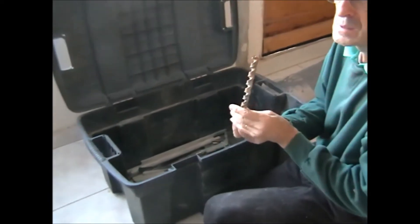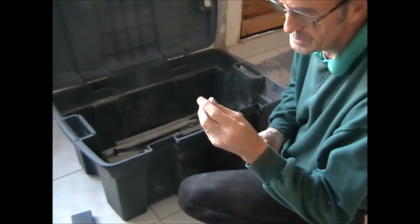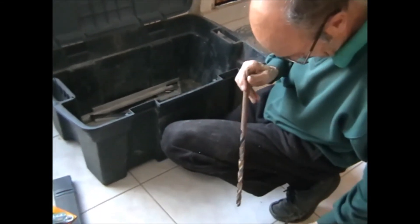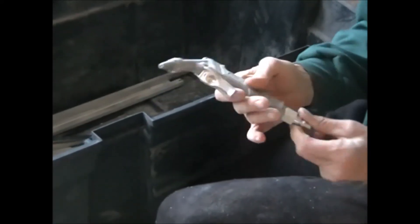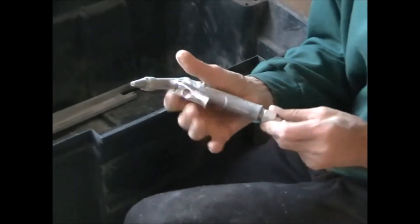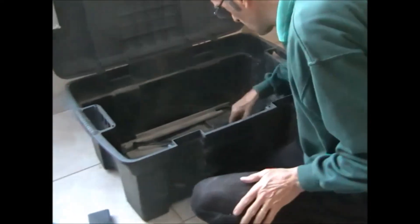Another drill — the previous ones were masonry, this one's a wood drill. Doesn't go into the same drill bit holder, so that's alright, I've got both. Air blower for a compressor. Don't have a compressor, but I do have a tyre inflator and an airline that goes to the compressor. Still — one day.